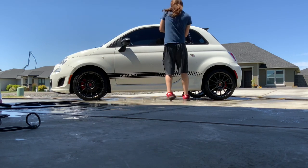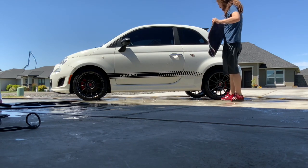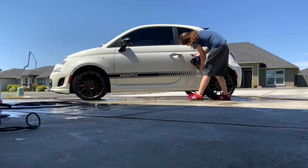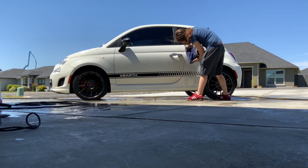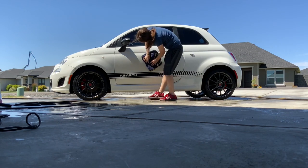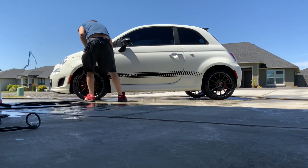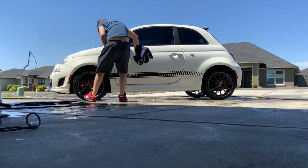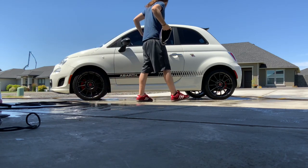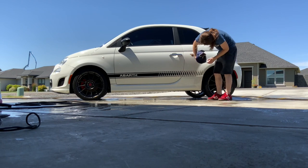It seems like there's just still water everywhere. Drying the car is not my favorite, that's for sure. You've got to take your time though — if you do miss spots you will leave water spots all over the car, and nobody likes that.